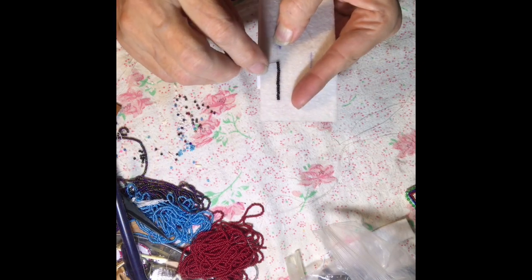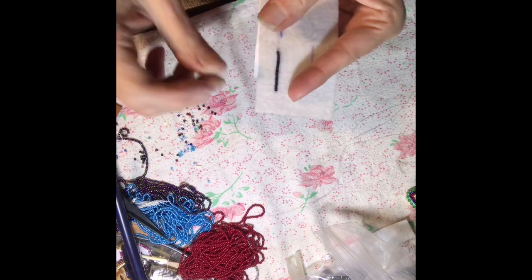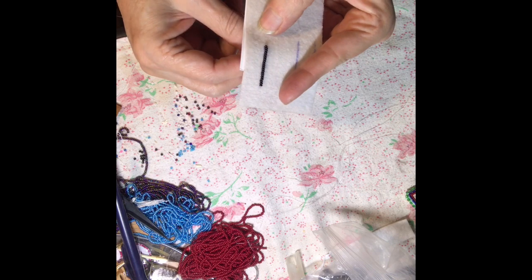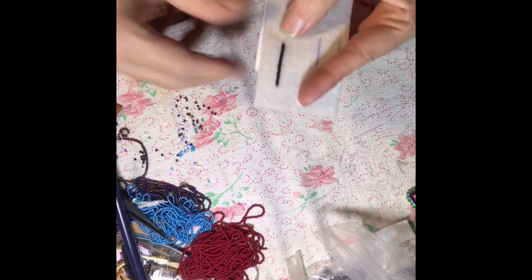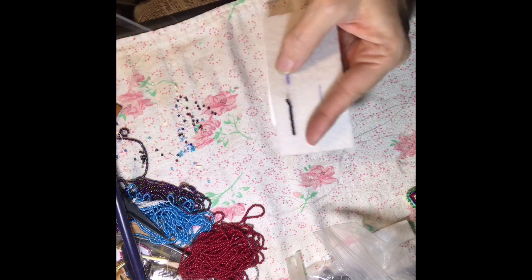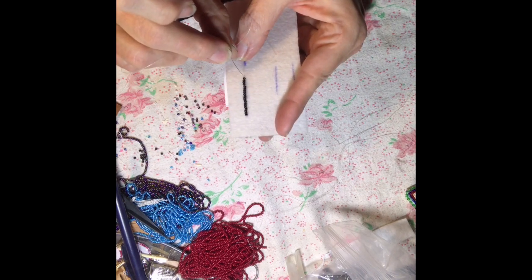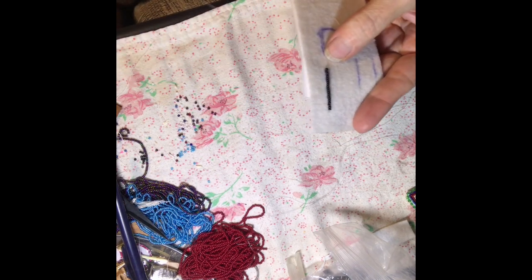Just continue that as far as you need to finish your project with the one needle method. When you come to the end, come back up and go through the last two beads and go down into the Pellon to finish the line. Depending on the design, you may go back through the whole line to get it to look a little more straight and uniform.